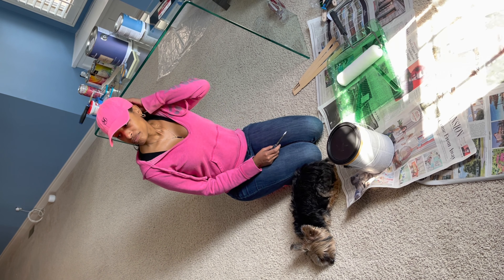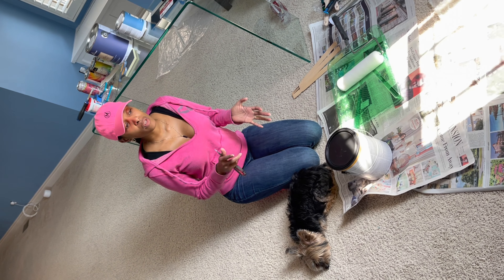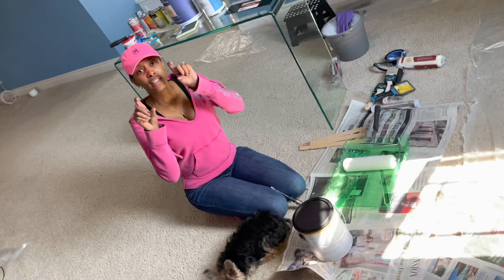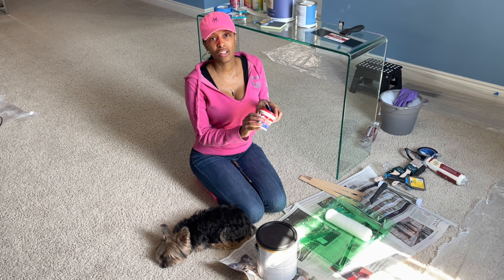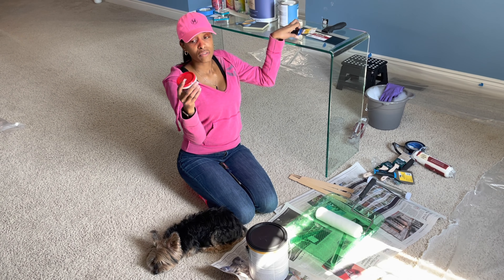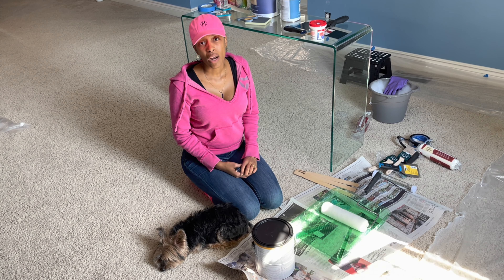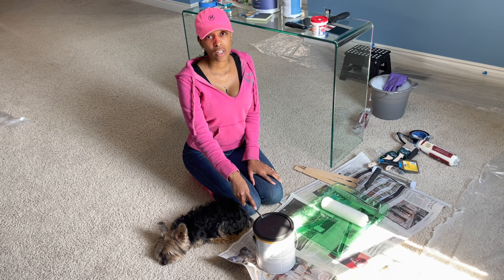Hi everybody, welcome back! So we got the walls washed down, we have plastic put down on the floors so we can start the priming process. We have caulked as well — my fiance was so patient and filled all the little holes, which was actually very easy. If you're doing another DIY project, this stuff is pretty simple. Now we're getting ready to prime the walls. I think it's best for us to prime since we have such a really bright blue color.